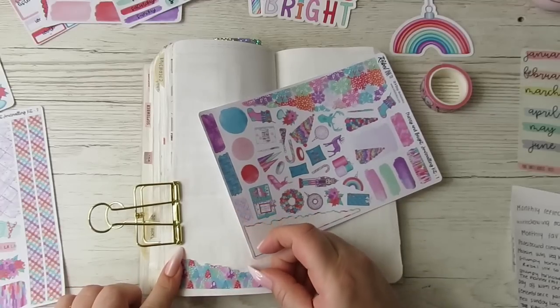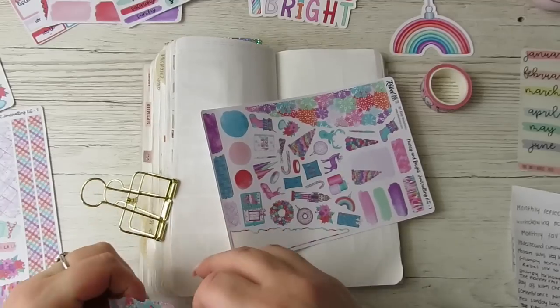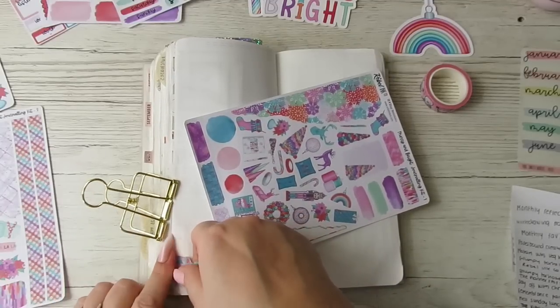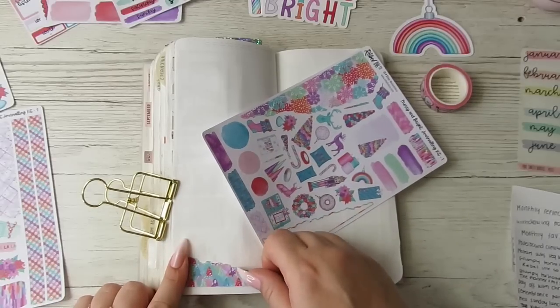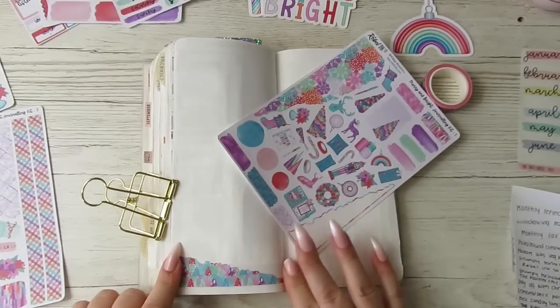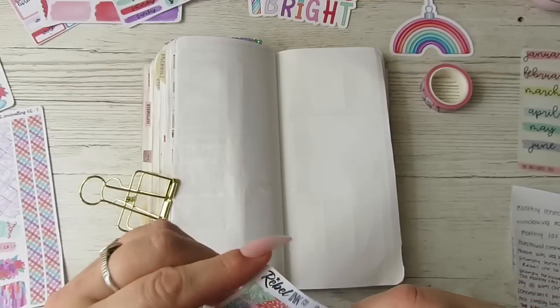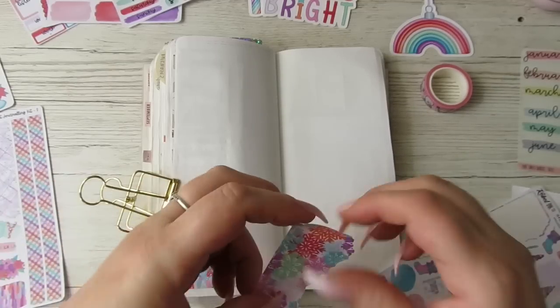I've got quite a few pages to set up because I want to set up a few Christmas pages as well. I'm just doing setup videos lately — set up this, set up that. It's really hard to not be repetitive, especially with my planner setups.